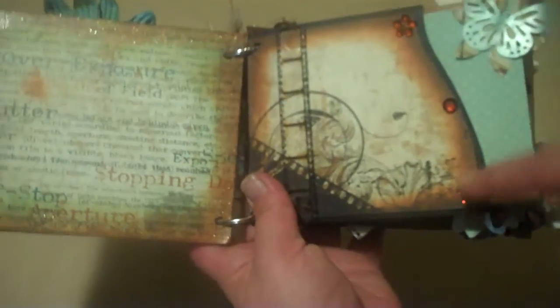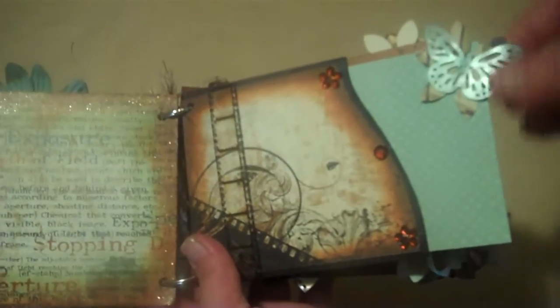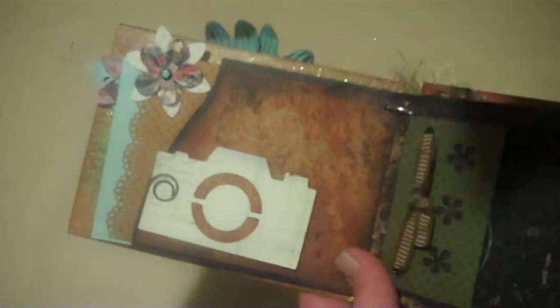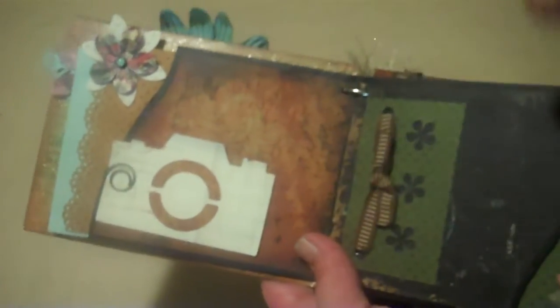Here's the front. There's just some bling, a butterfly and flower, and all the edges are distressed with Vintage Photo and another darkish brown color one too.